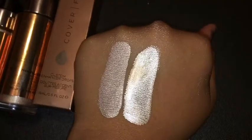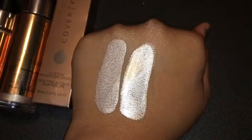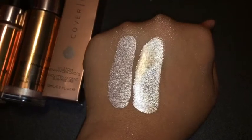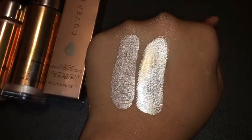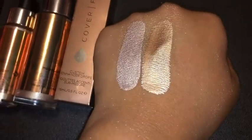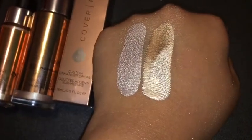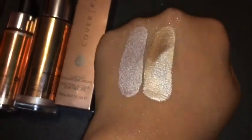This is how they show up on my skin — I have a medium to tan skin tone. They show up really bright. The fake one is on the left, the real one is on the right. In different lighting, the fake one has a pink undertone, it's more pinkish. The real one is a champagne color.